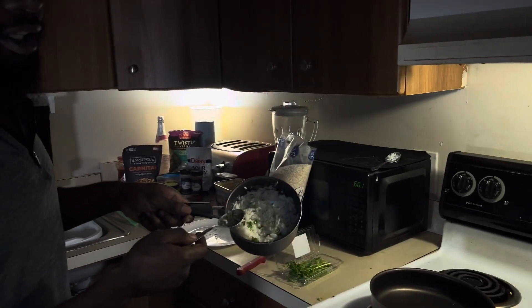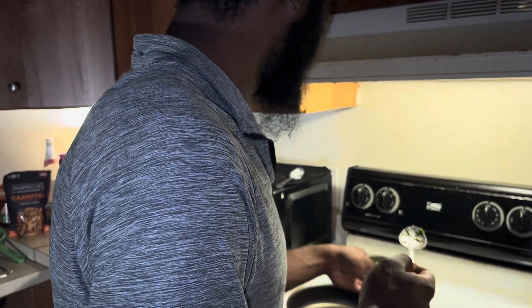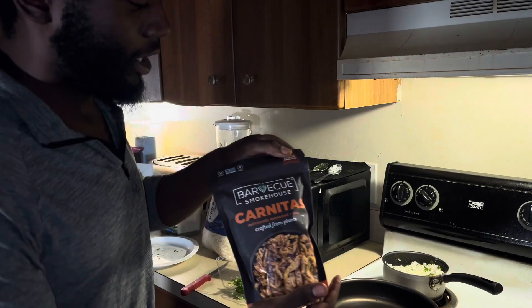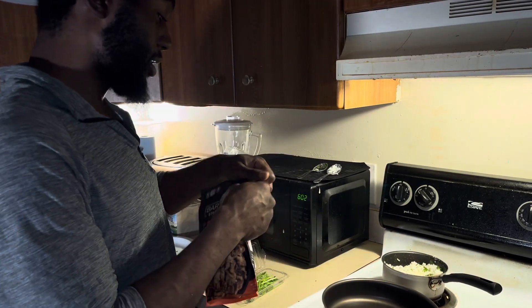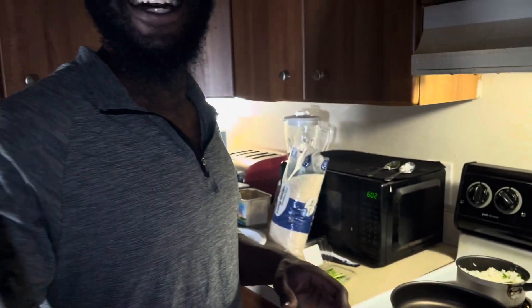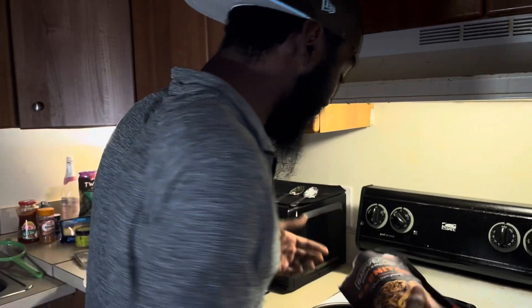We're going to turn the stove on low, let that simmer, and start with the vegan carnitas cheese chicken by Barbecue Smokehouse. Oh, if y'all could smell that — look at that, it smells good. They've got a lime flavor right in there — the lime we were missing. Oh my god.